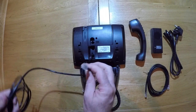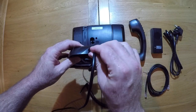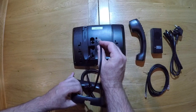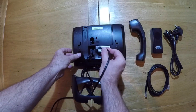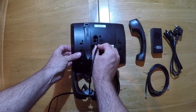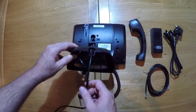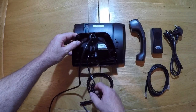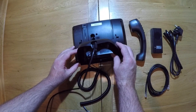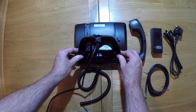Then unravel your network cable, feed it through the hole in the base unit, and plug it into the LAN port — the top port in the main body. Clip the base onto the body by aligning the slots and pushing down until you hear a click.